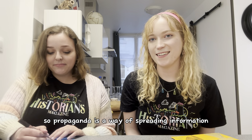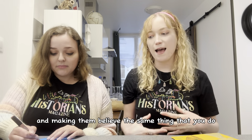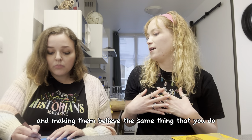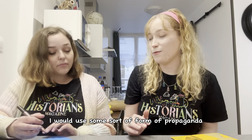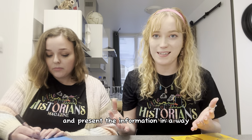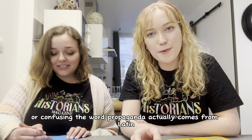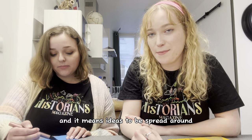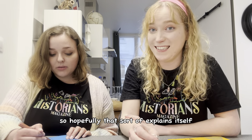Propaganda is a way of spreading information or telling people certain things and making them believe the same thing that you do. It's sort of similar to adverts today. If I wanted to tell you a certain thing I would use some form of propaganda and present the information in a way that's probably a little bit untrue or confusing. The word propaganda actually comes from Latin and it means ideas to be spread around.